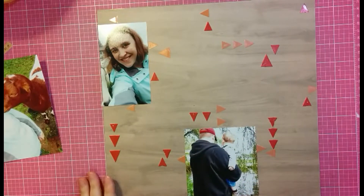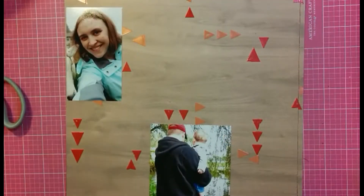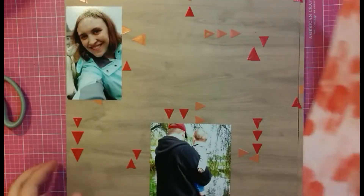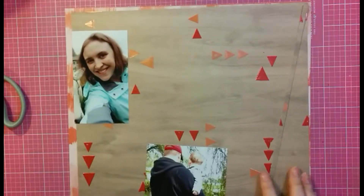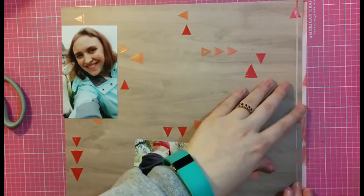Now that I've taken away that third photo, I'm looking at the layout thinking I really like the way this is looking, but I have absolutely no idea where I'm going to put my title or journaling or anything. So the first thing I think about is that it might look really neat if I back it with some pattern paper just for a little more splash of color.